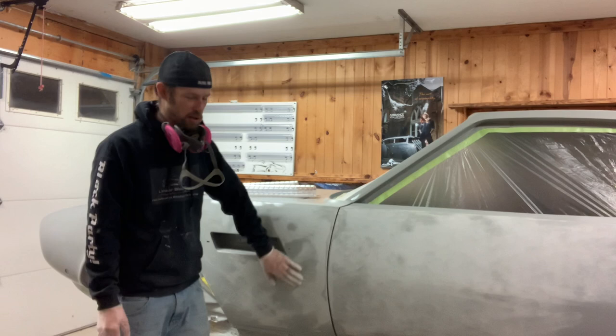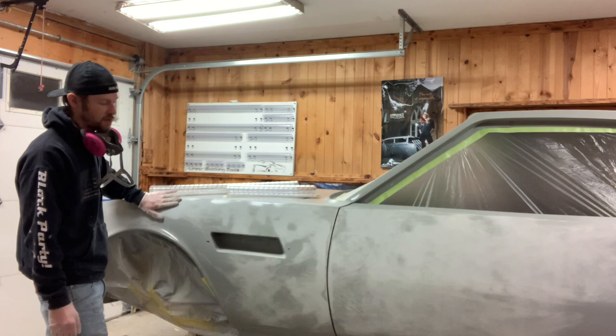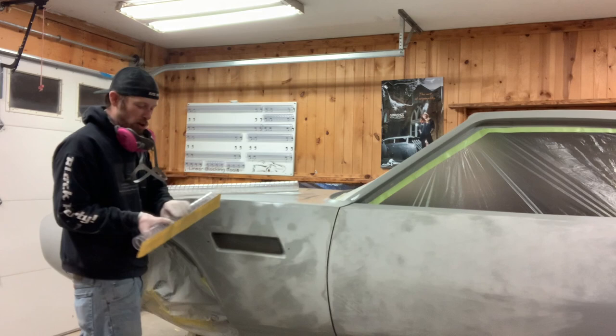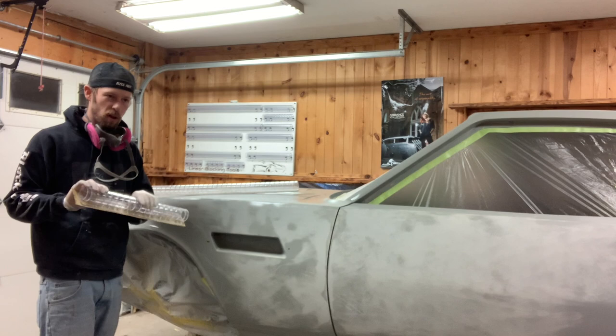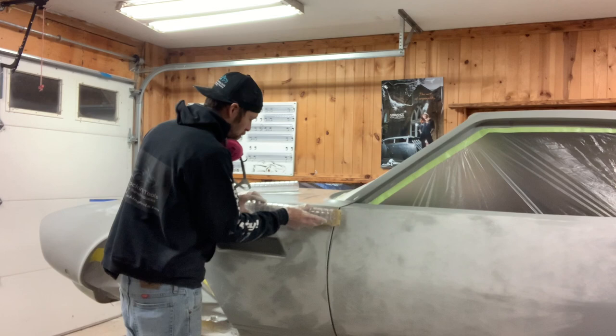Even after just a little bit of blocking you can see there's plenty of work to be done. A lot of this stuff you can't feel just by rubbing your hand on it. One key thing with the linear blocks is the flatness factor and how they perform to a panel. This tube is more than just a handle — it's really what makes the block work the way it does, with the depth of the cuts, the spacing, and the pressure distribution on your hands.